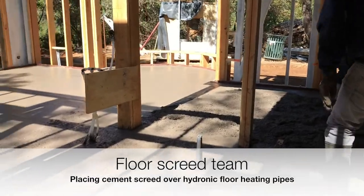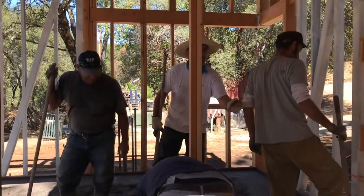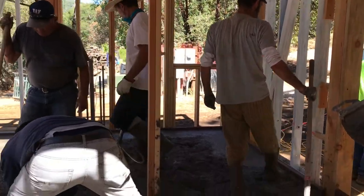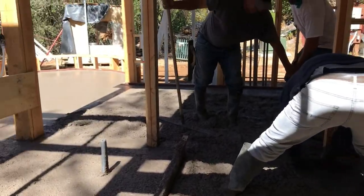Got some concrete floor going in. Mark's a hammer-thrower. Nice work gentlemen, very good.